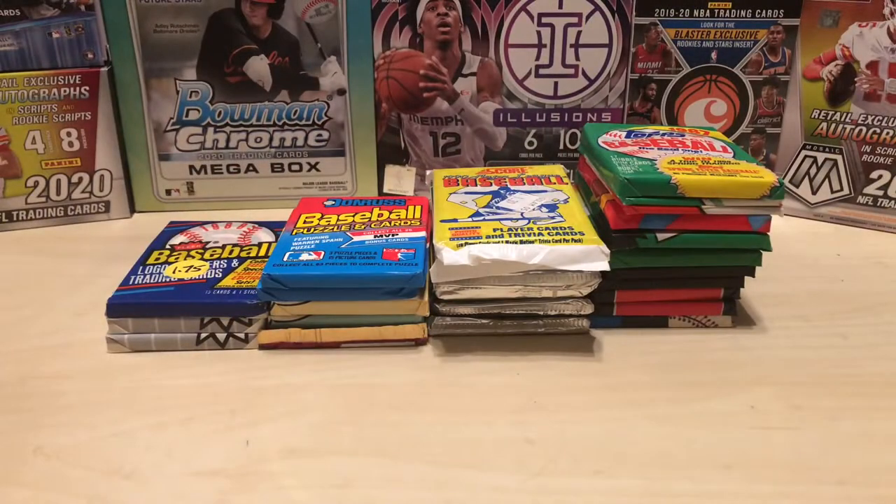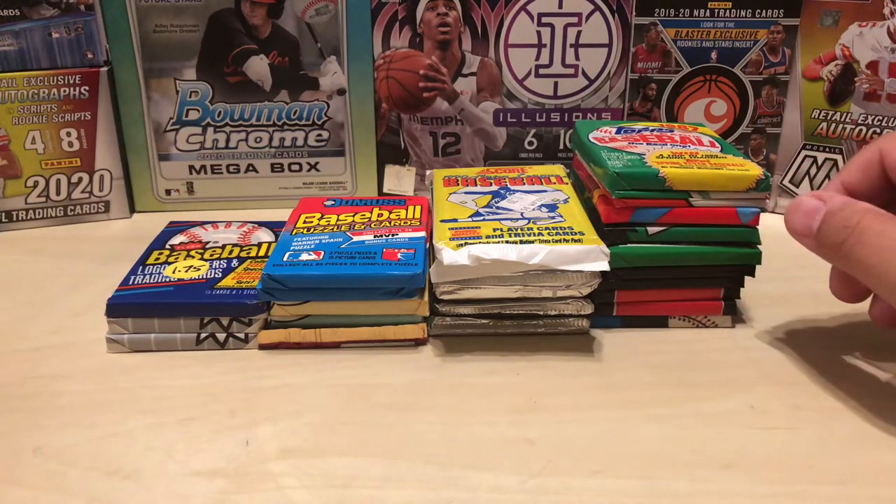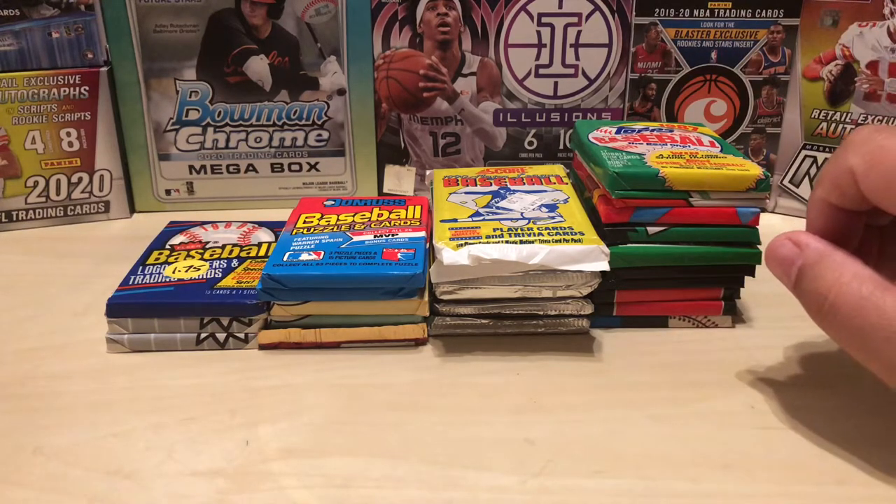So it is now Thursday, November 5th. I picked up these cards about 10 or 11 days ago. Finally got through them all — tossed in a two-day trip to Disney, which was surreal, and then the last couple of days with the election, I've been between that and going through these cards. But finally through them all. I got some packs here that I'm going to open, and then just go through some of the notable stuff.